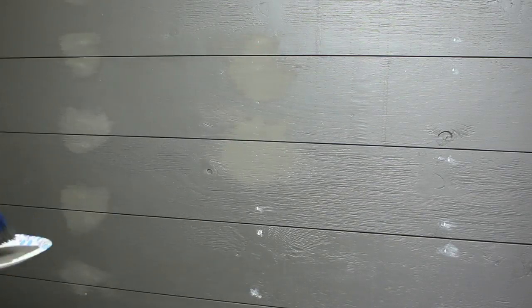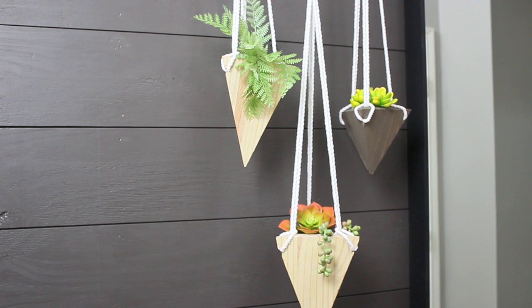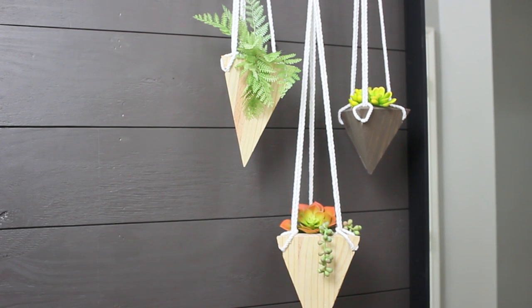If you like the way our faux shiplap wall turned out, be sure to like this video and subscribe to our YouTube channel to check out more videos like this one. Leave any comments and questions below and we'll be happy to answer them. As always, check out StudioGreyHouse.com for more projects like this.